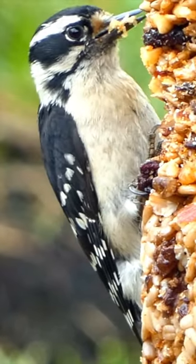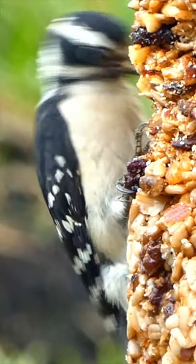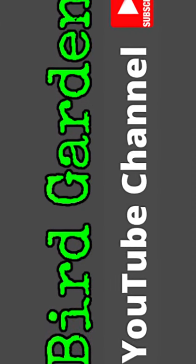Now we have noted the color, the beak shape, and the wings. If you can gather these three pieces of information at a glance, you'll be well on your way to identifying any bird.